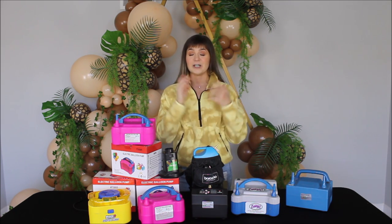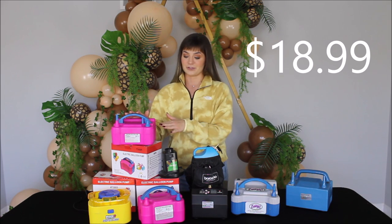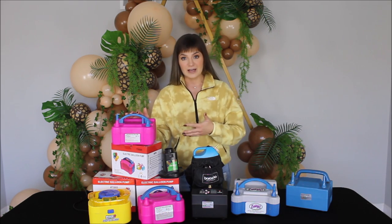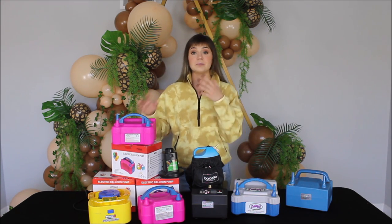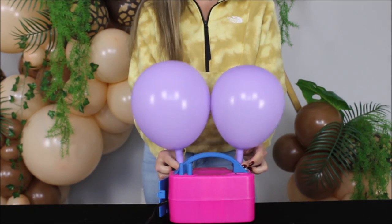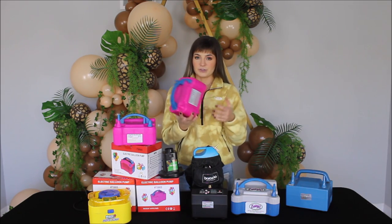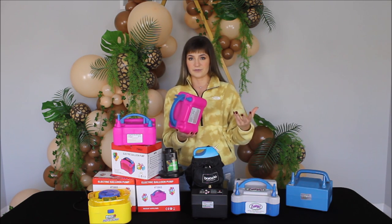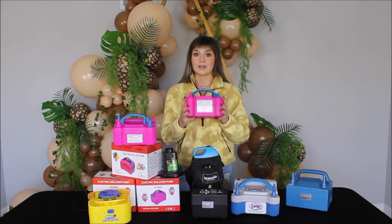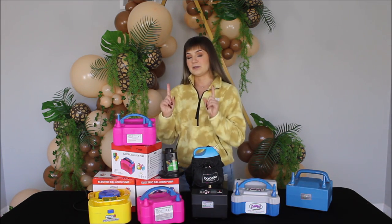Let's start with my first balloon inflator that I purchased when I just started working with balloons. You probably guessed it — it's the pink balloon inflator from Amazon. I currently have five of them, because I bought more for my students. Whenever I teach a class, I plug them in and my students use these pink inflators when we are constructing a balloon installation. I love my pink inflator — it has a good force of air. I feel like this inflator is the beginning for so many balloon artists just starting out.